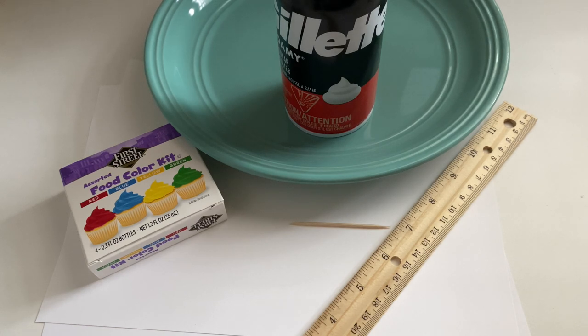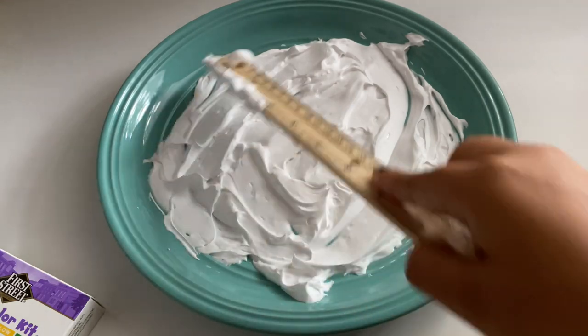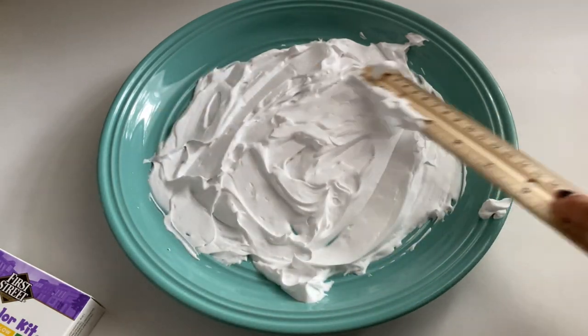a plate, food coloring, toothpick, cardstock, and anything with a flat end that can scrape off the shaving foam from your paper. I'm using a ruler. So we're going to start by putting our shaving foam onto the plate